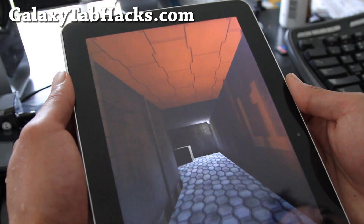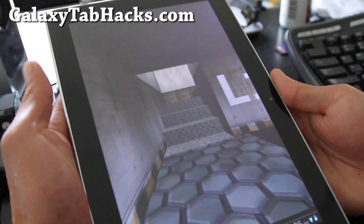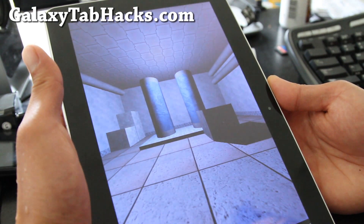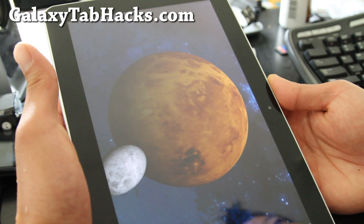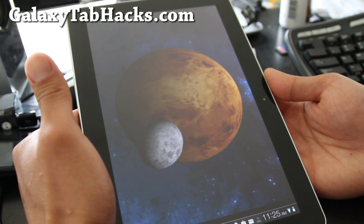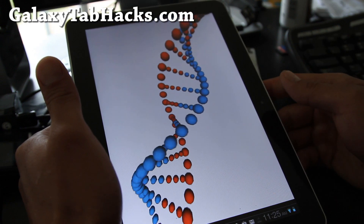This is the Starburst ROM — you can download it, I'll have links below. Of course, you'll have to have your Galaxy Tab 10.1 rooted. It's on my site, it's really easy — GalaxyTabHacks.com. You'll also probably want to back up your rooted ROM just in case you want to go back, and you'll want to learn how to install it. I'll have all of those links down below.